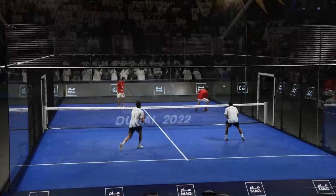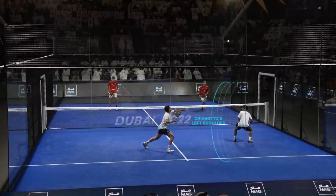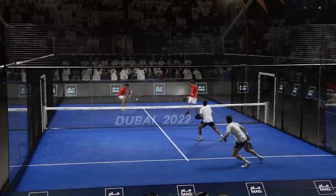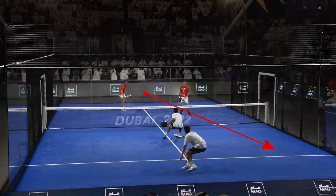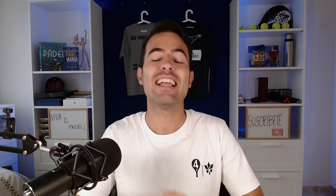Same situation as in previous plays, but this time it's Paquito who directs his lob to Chingotto's left shoulder. Tapia comes back to help his partner, and Lebron, seeing that the two Argentinian players were badly positioned, tricks them with another ball at just the right speed. Last play of today's video — let's analyze it.